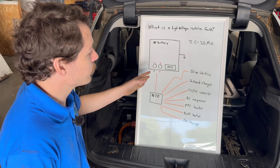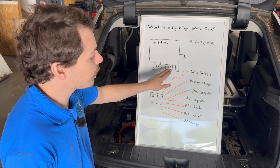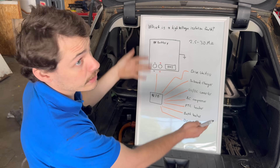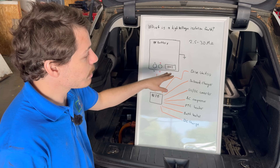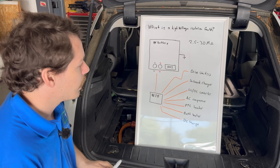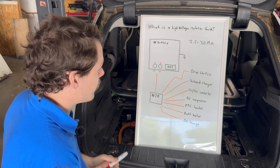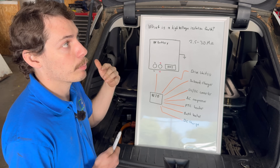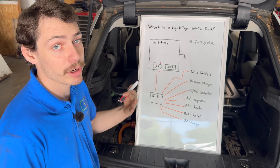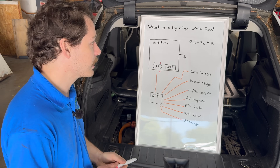What the battery management system cannot do is distinguish which component the isolation fault might be occurring in. It doesn't know if the fault is in the drive unit, the AC compressor, the onboard charger, or in any of the cables going to those components. All it can do is measure that there's high voltage present at not enough resistance relative to chassis. To diagnose an isolation fault you have to go through things methodically. Depending on what kind of car you have, it might be prone to certain isolation fault failures in certain components, so you want to do some research and see if there's a known problem area.